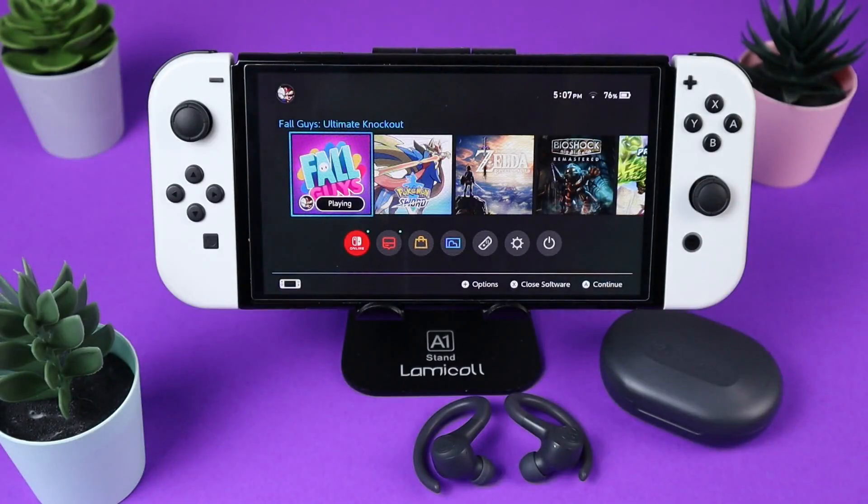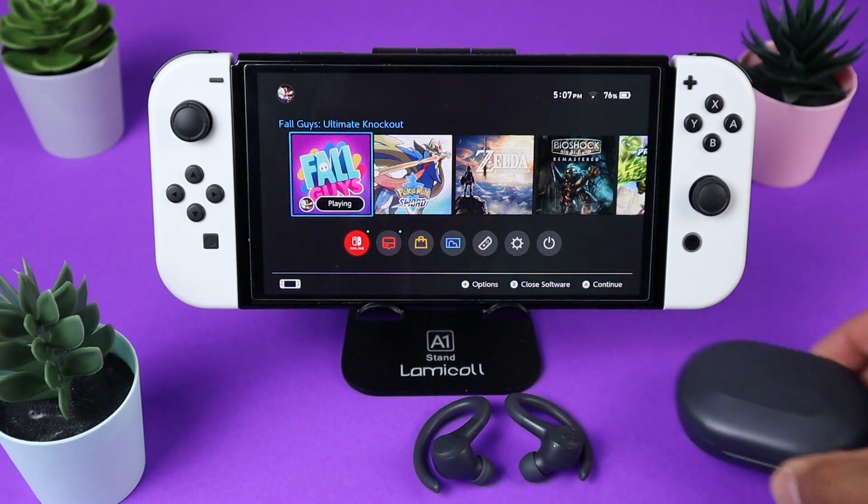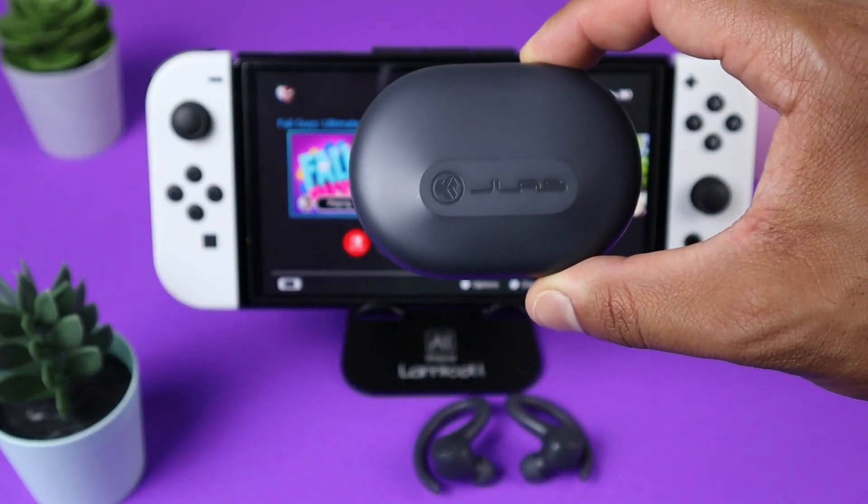What's going on guys, in this quick video I'm going to show you how to pair a pair of Bluetooth headphones with your Nintendo Switch. The headphones I will be using is the J-Lab Sport Earbuds.